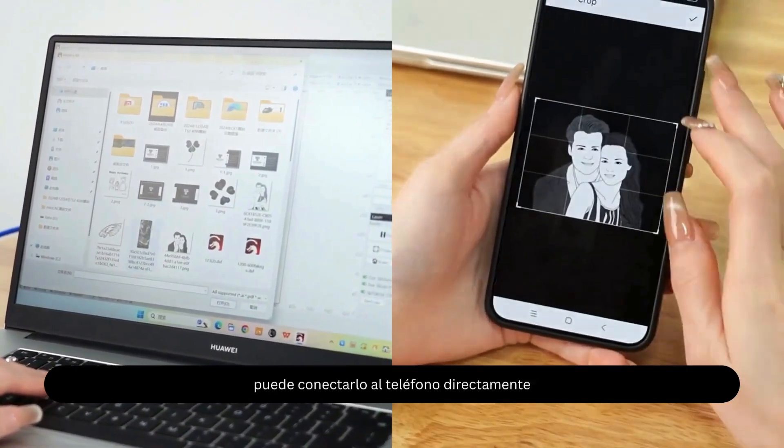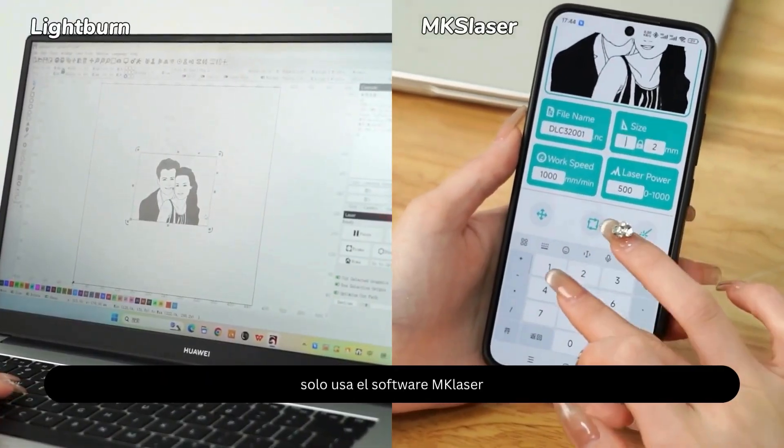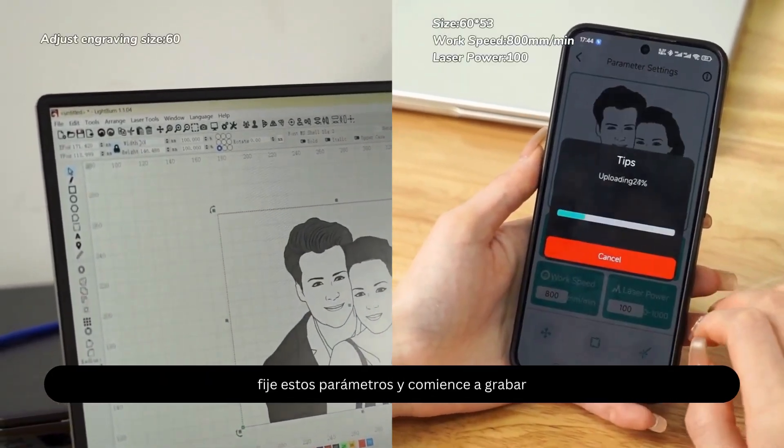At the same time, it can also connect directly to the phone. Just use the MKS laser software. Import the picture, set these parameters and start engraving.